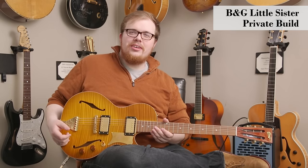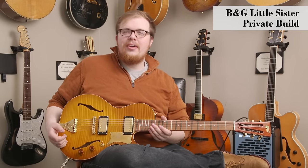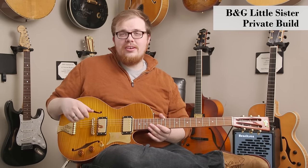Hi there, I'm Brandon Coleman with DHR Guitar Experience in Cincinnati, Ohio, and I'm here to show you a really cool and unique guitar.